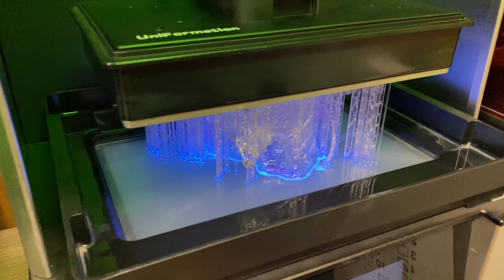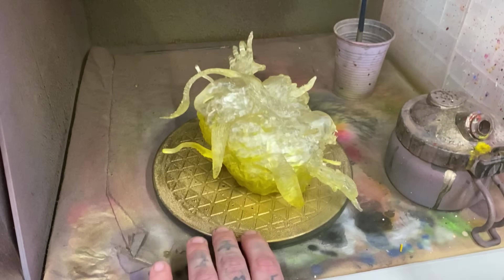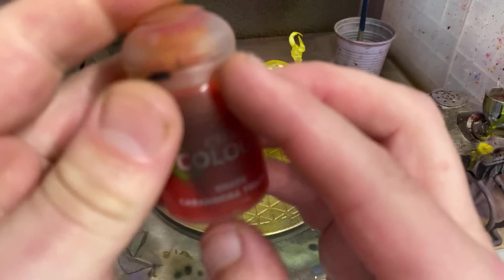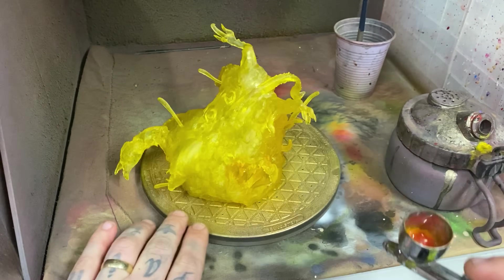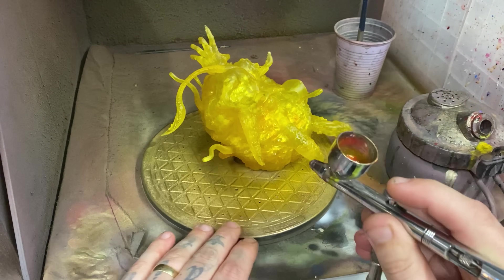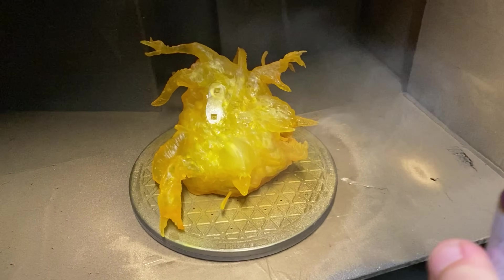Once I had got it all printed, cured, and cleaned up, it was time to paint it with a nice yellow ink. The yellow ink will tint the surface but not completely cover up the fact that it is transparent — this will turn it into something more translucent. Using Cassandora yellow, I sprayed into some of the crevasses and from the bottom to create a little bit more depth before giving it a super thick layer of gloss clear coat from the cheap bargain shop just down the road.